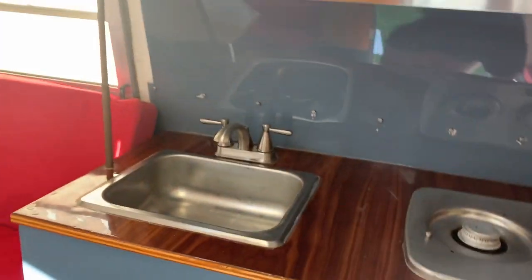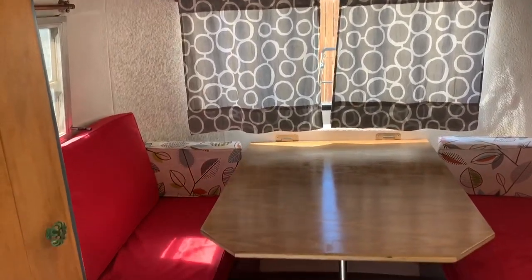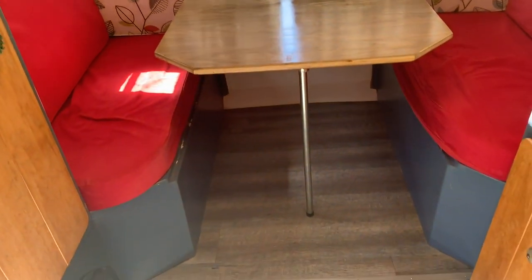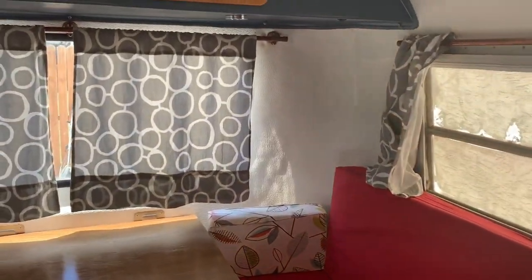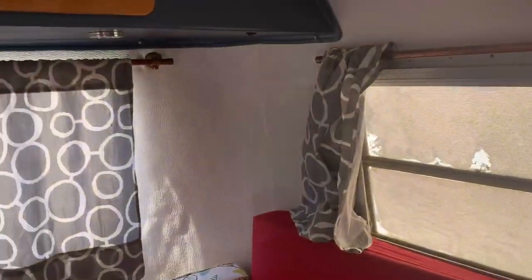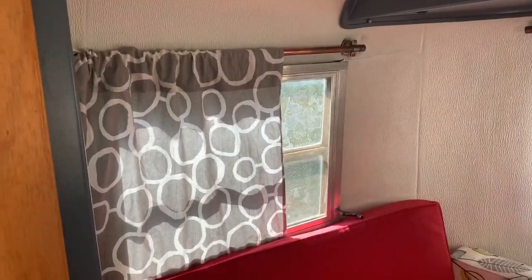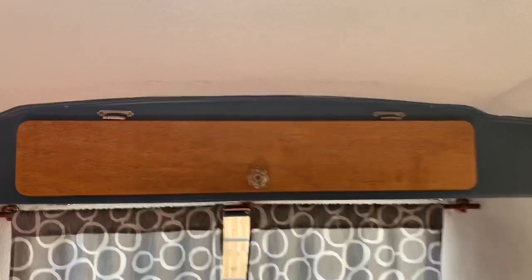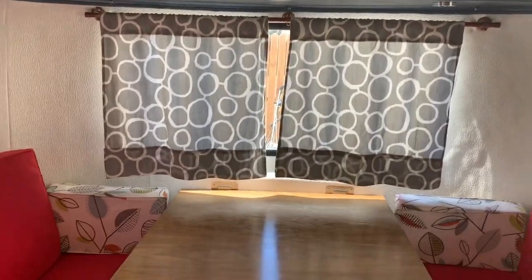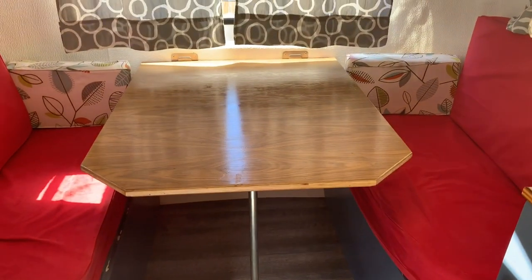So that's the kitchen. Over here is the main bed — we have it set up as the dinette right now. It has a little step up into there, and three windows: a crank window here, a regular window back there behind those curtains, and another crank window here. There's big storage up above, and this table comes down and turns into the full bed — I'll show you that later in this video.